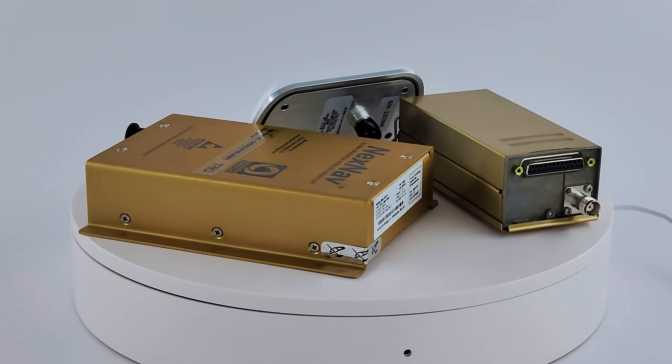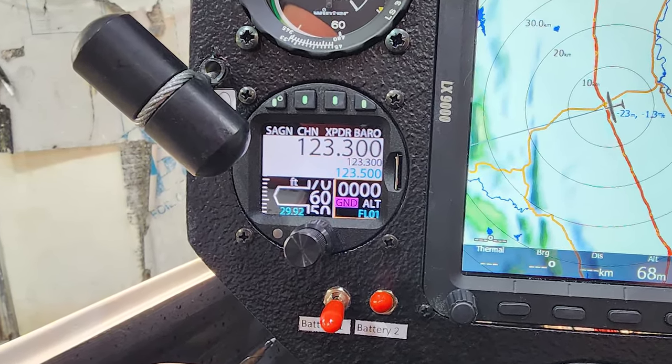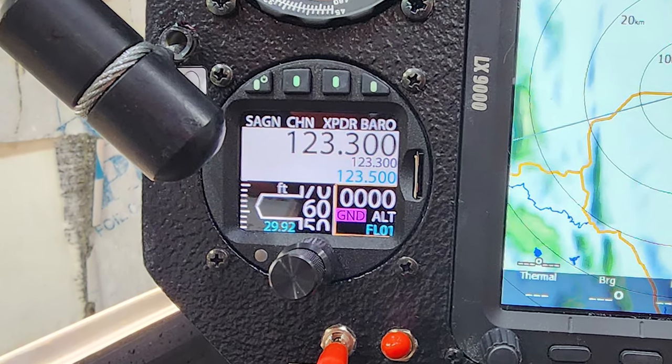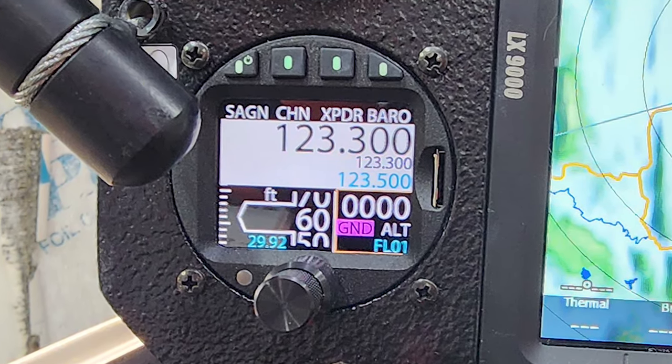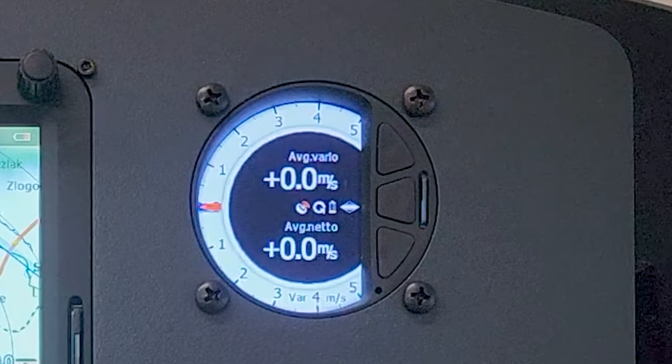For my LS3A, I have the ACD57, Air Avionics Aircom next-generation radio, and Trig22 fully ADS-B-OUT with TN72.